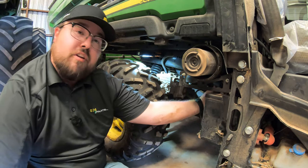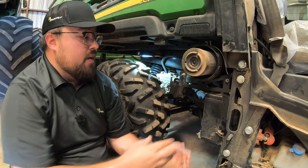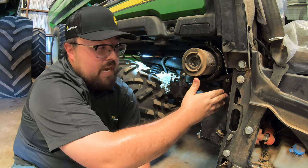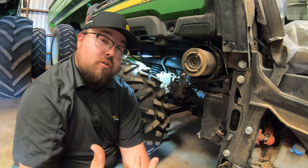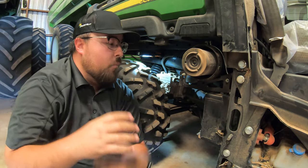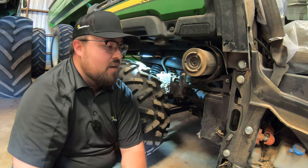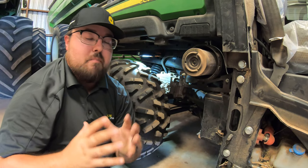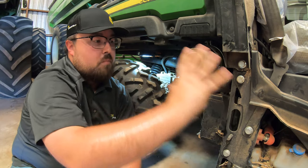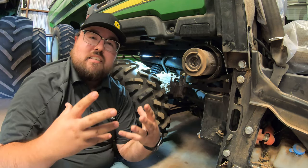Then we would remove our negative terminal here, which is also going to be a 10 millimeter socket, ratchet, and wrench. Then we would slide the battery out about halfway until we could reach our positive cable on the inside there, undo that, and then fully take this battery out. I am doing this on a customer's machine, so I do not want to actually disconnect his battery so I don't reset any clocks or settings he may have. Just know the main struggle people have is getting to the battery — so the main part is removing that outside panel, then removing our clamp on top of the battery, and then the rest is normal battery work.